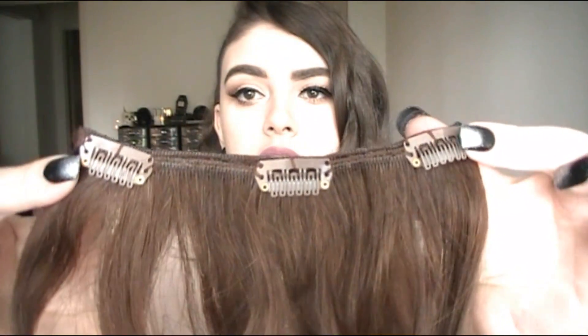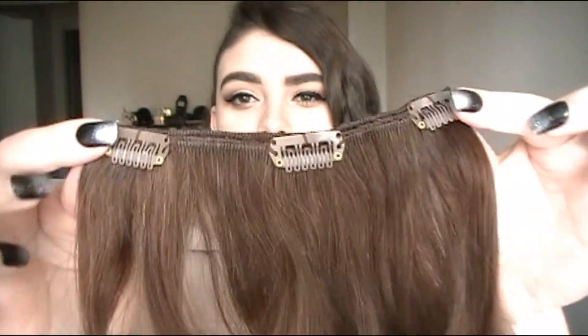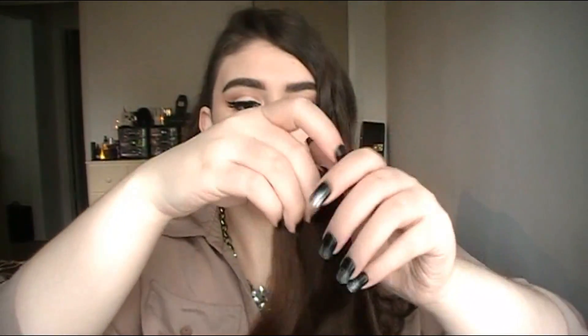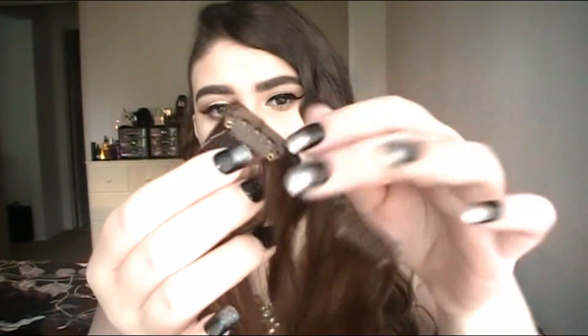You also get two of the three-clip weft — it just has three clips here. Look how pretty they are after curling. There are five pieces of the two-clip weft — just two clips — and look how long and bouncy they are. So that's one, two, two... and here are the last three. You get so much hair. These straight ones show you how long they really are — 22 inches long.